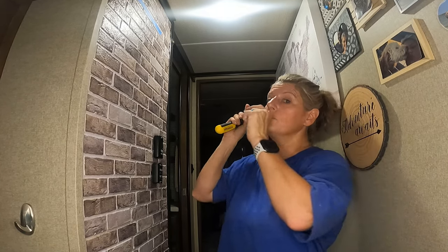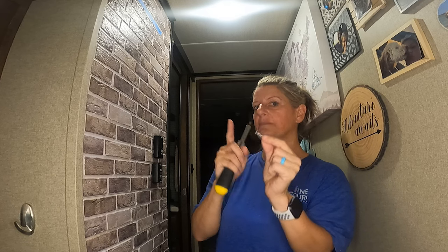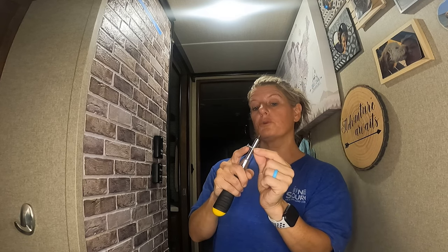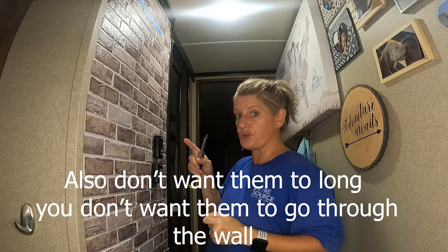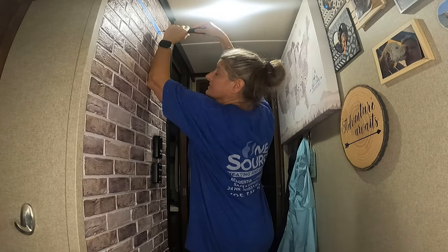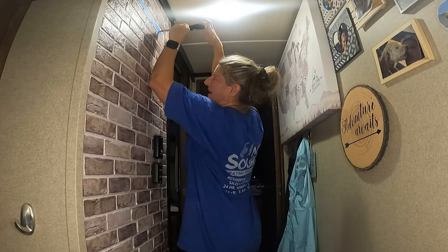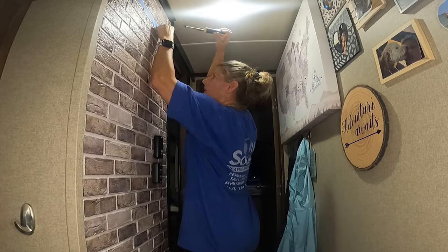When you're screwing a screw into the RV wall to hang something, you want the screw thread to go all the way to the head — that ensures it will bite and hold onto the wall. I do not like using a drill for this, because it can screw in too fast and it won't hold as good.